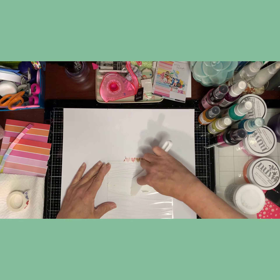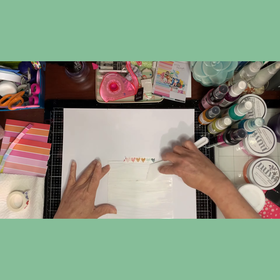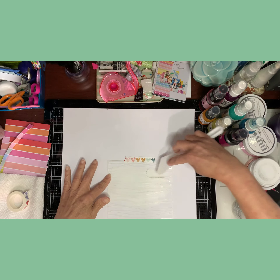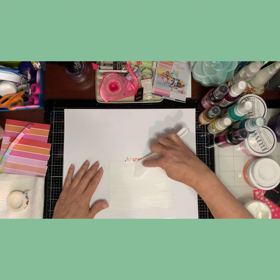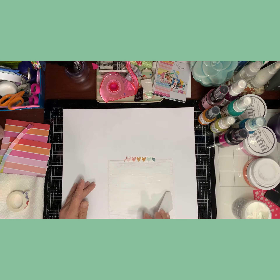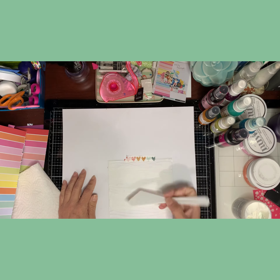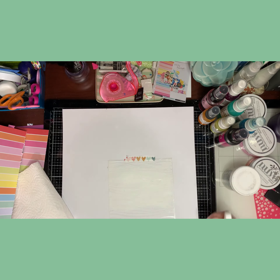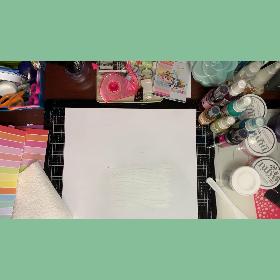I put some gesso on the paper. I didn't know how much gesso I needed, but this week we're focusing on stencils so I picked two stencils to use. Right now I'm putting some modeling paste on a stencil that looks like waves, like water. My idea for this layout is using that rainbow paper and putting the colors to match.